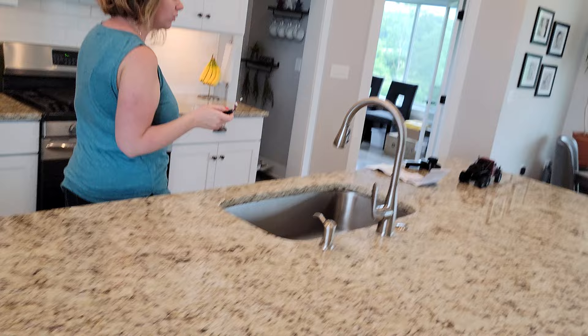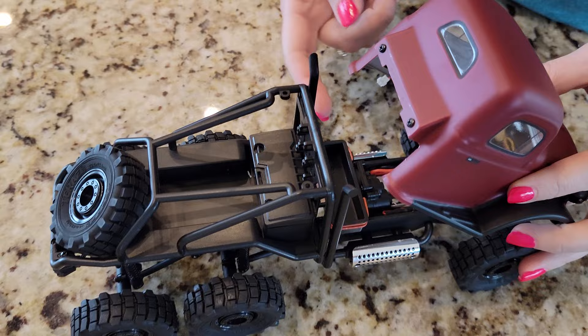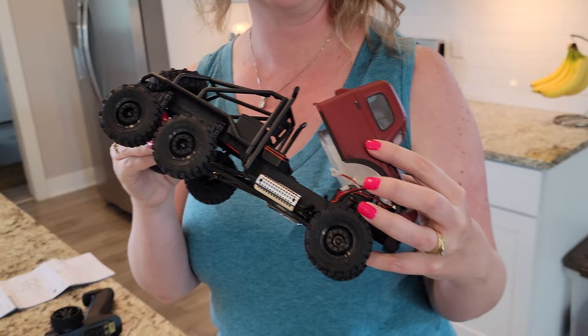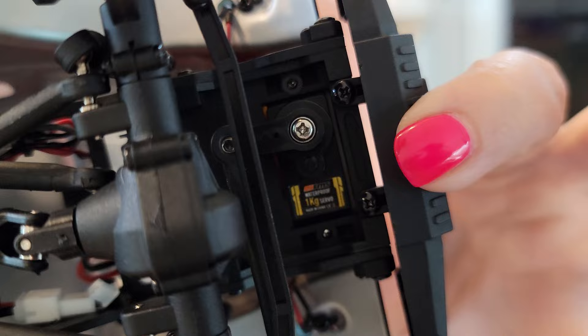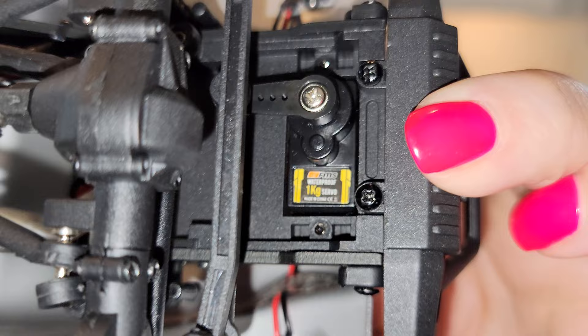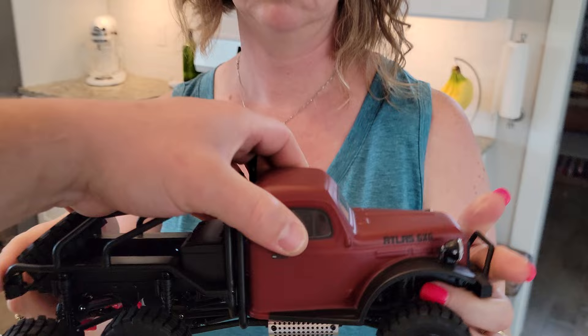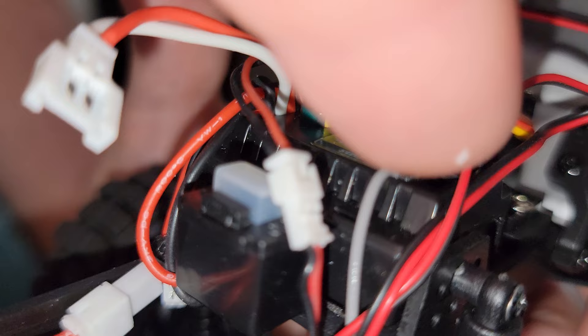We're going to install the battery. While we were waiting, we noticed a couple of things. First of all, this has a magnetic closure that hinges open - it closes easily and doesn't feel flimsy. I kind of wish it opened a little further for easier battery access. On the bottom you can see it has a one kilogram waterproof servo. This thing is a 20 amp ESC, which is nice. You can use nickel metal hydride batteries - you just have to switch this jumper pin to the other position.